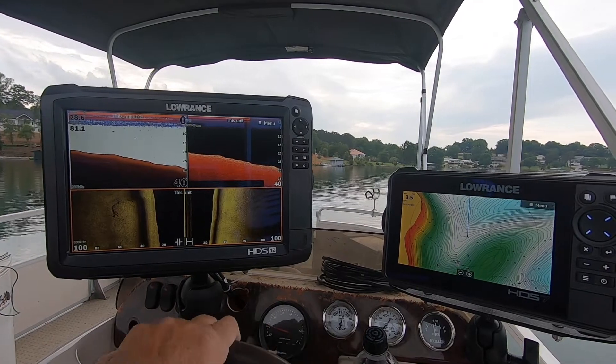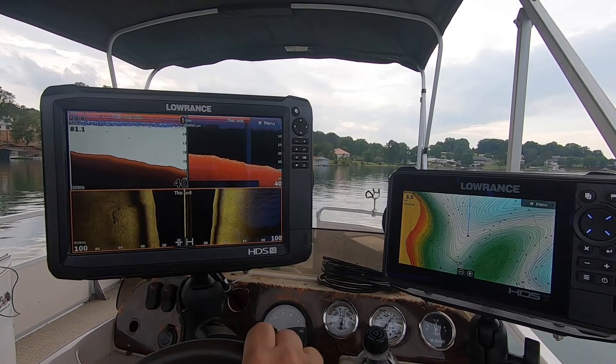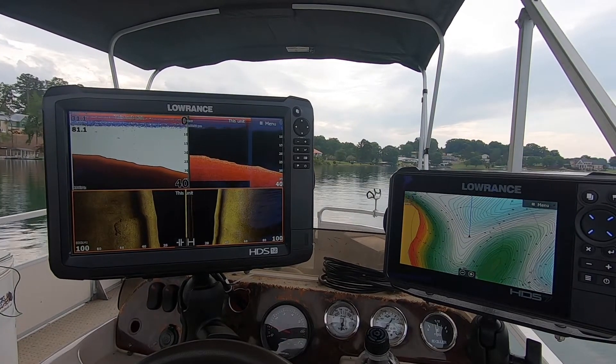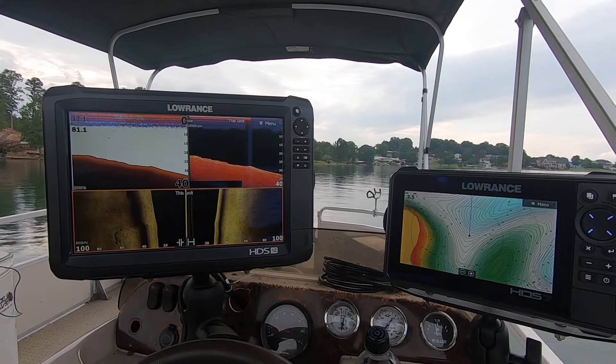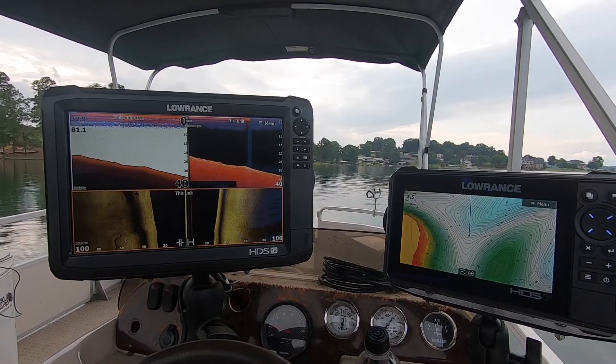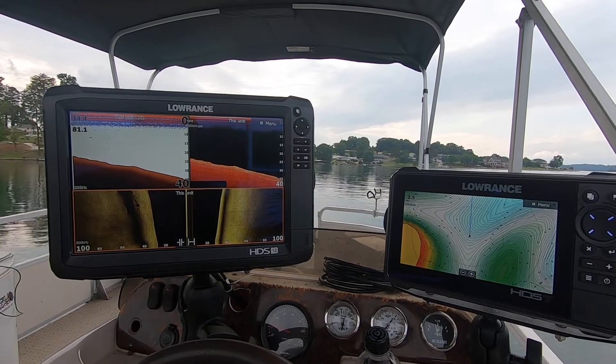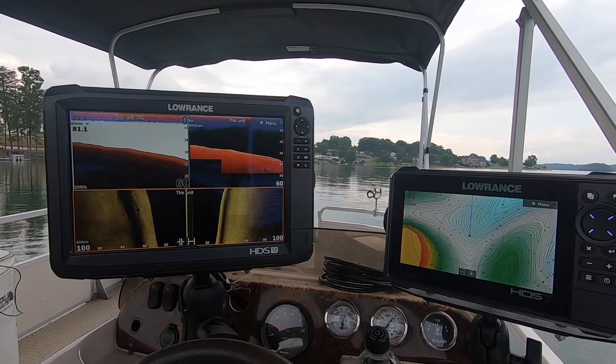But when they backed this lake up, they tore the houses down. Some of the bridges are still standing, or parts of them are — supports and things like that. I've graphed and found house foundations.